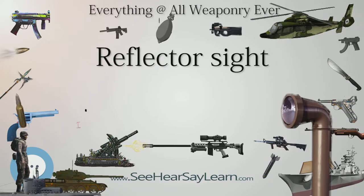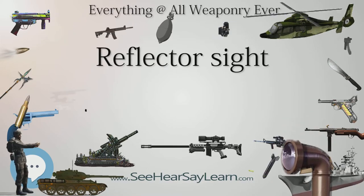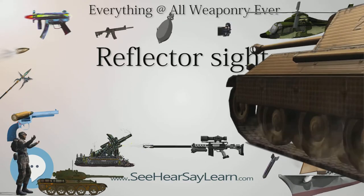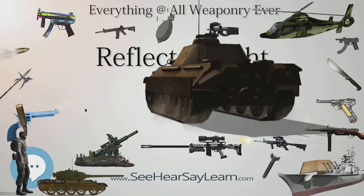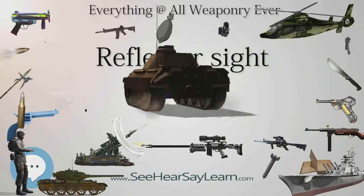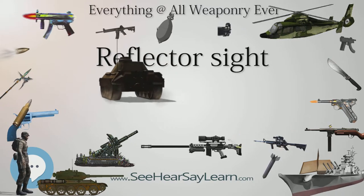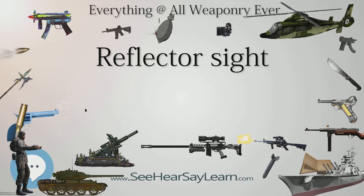By World War II the reflector sight was being used on many types of weapons besides aircraft, including anti-aircraft guns, naval guns, anti-tank weapons, and many other weapons where the user needed the simplicity and quick target acquisition nature of the sight. Through their development in the 1930s and into World War II, the sight was also being referred to in some applications by the abbreviation 'reflex sight.'